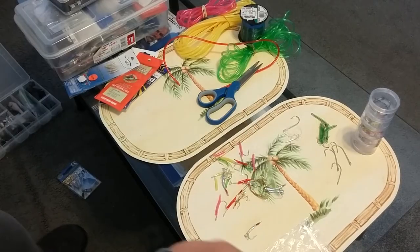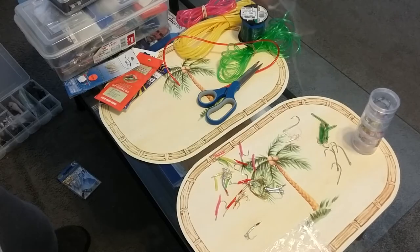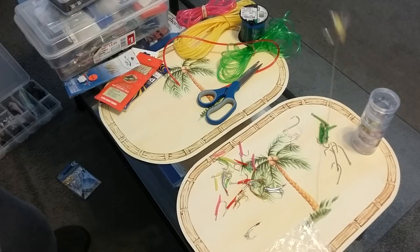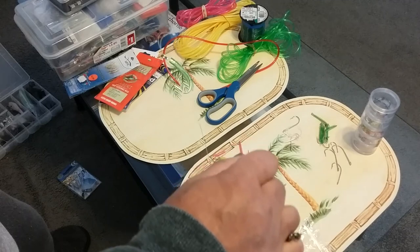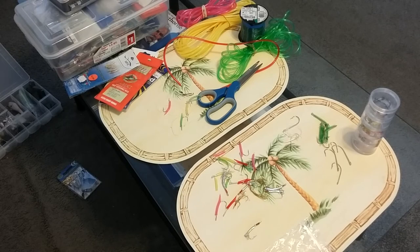If somebody were to cast over your line, these are so much easier to untangle — you don't spend the rest of your fishing time untangling. Then I put on a one or two ounce sinker depending on how far you want to cast it out on one end, and the other end connects to the swivel on your main line. That's basically it — it's pretty simple, inexpensive, and very effective.